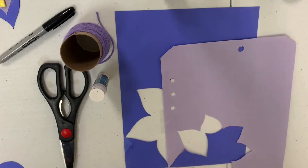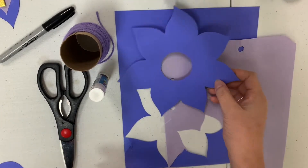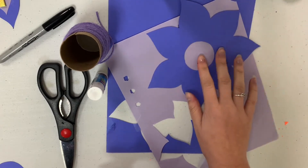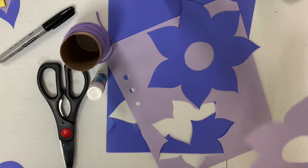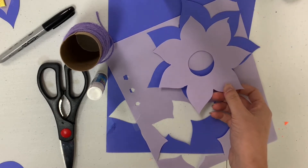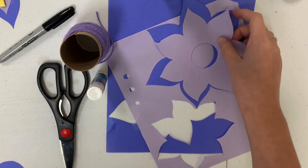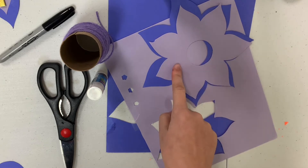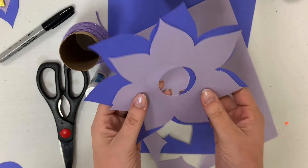To start off, you're going to get your pieces of paper, and in whichever shade you choose you're going to cut a big flower out, like this one. Then in the other shade of paper you're going to cut out the same flower, but smaller — like this light purple one — so it properly overlaps your darker one.